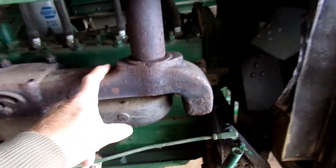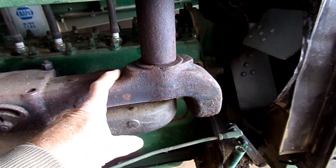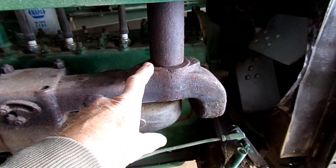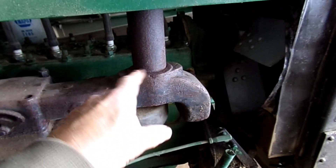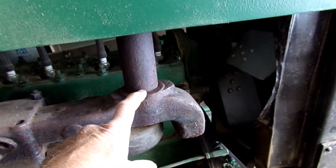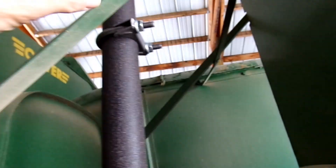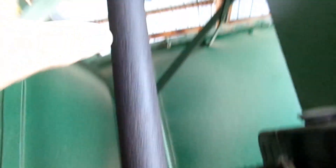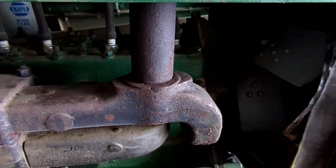I've got some extreme high-temp JB Weld. I'm going to take this back off — this is just a dry fit right now — unscrew it, wire wheel it inside and out. Then I bought a clamp for up there, and I got a bracket. I'm just going to bracket it to the angle up here. We'll see how that works — that's the project today.